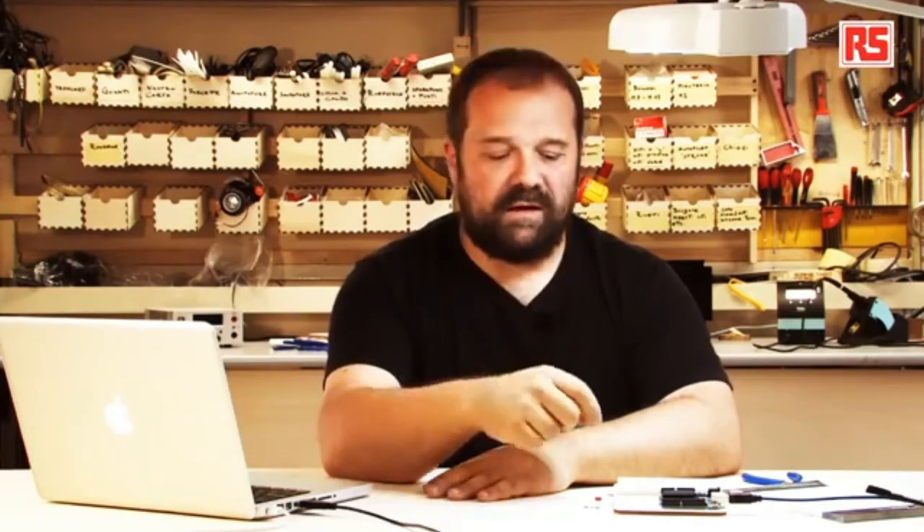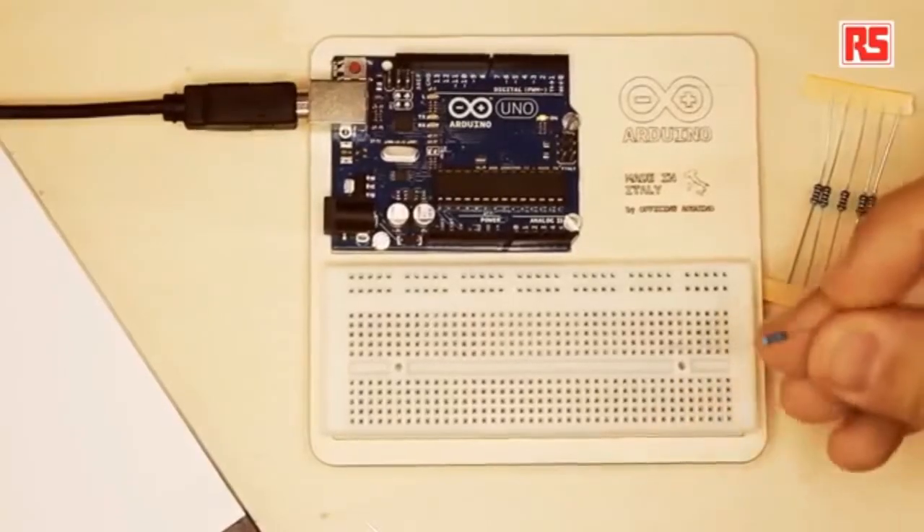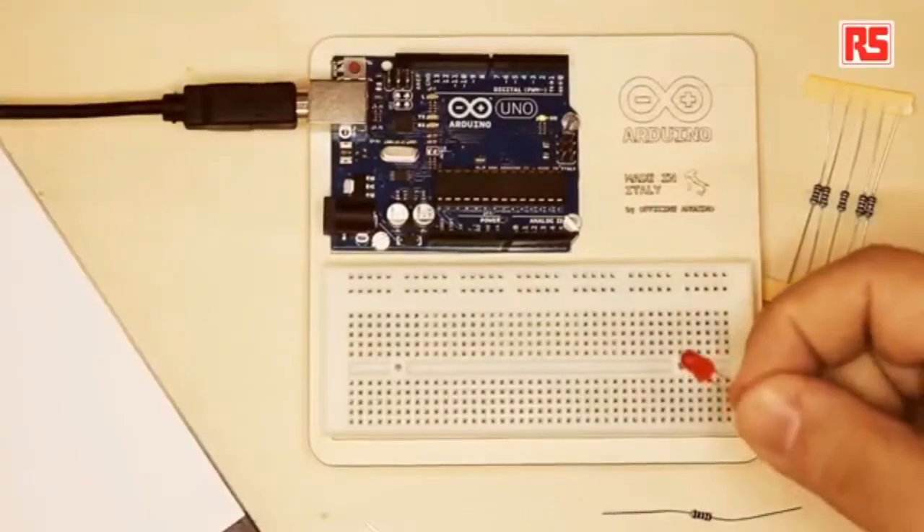So the first circuit we are going to build will have a source of electricity pushing the current through the wires, a number of wires connecting to the button. The button will open and close the circuit, and when the circuit is closed the current will flow through the LED. We'll also use another component called a resistor.